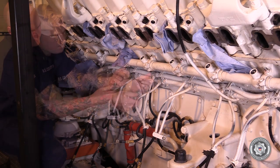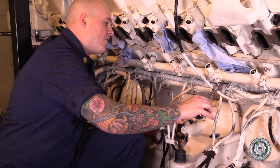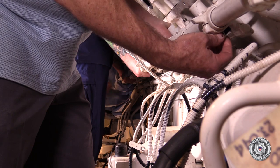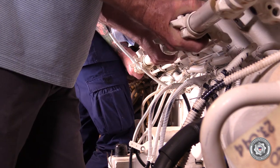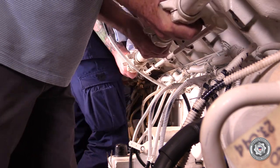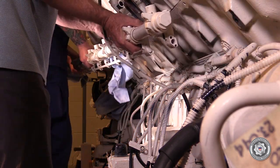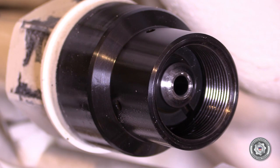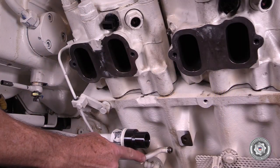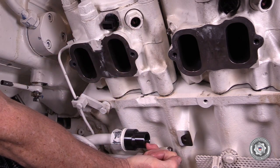Remove the M10 Allen bolts from the bottom of the accumulator and retain for reuse. While supporting the accumulator, disconnect the union and then remove the accumulator. Cleanliness of the fuel system is of the utmost importance. Make sure that all fuel connections are protected from dirt, paint chips, and the like after removal of the old accumulator.